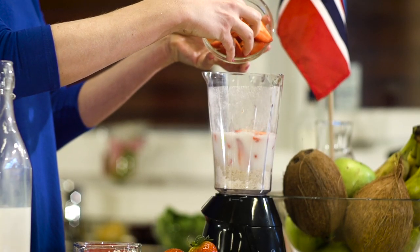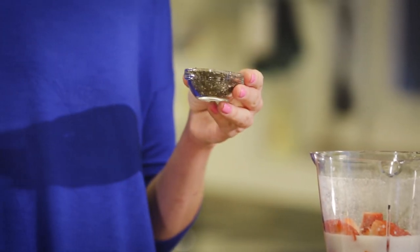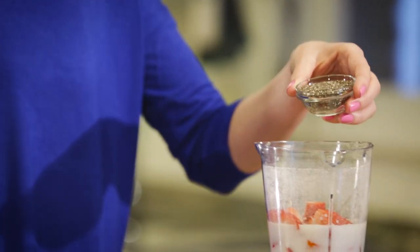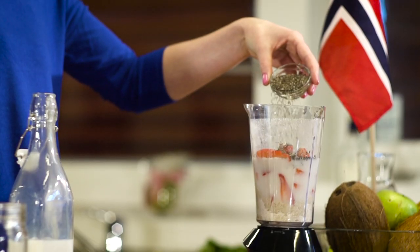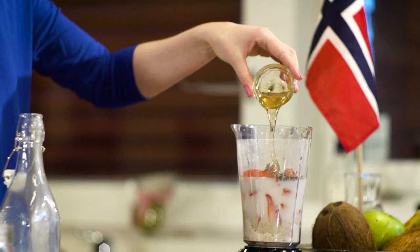To that we're going to add some chia seeds. Now chia seeds are known as a super food, and for good reason — they're full of protein, fiber, omega-3 fatty acids, and lots of vitamins and minerals. To finish this yummy smoothie off, we're going to add a drizzle of honey for sweetness. Then it's just a matter of blending it all up.